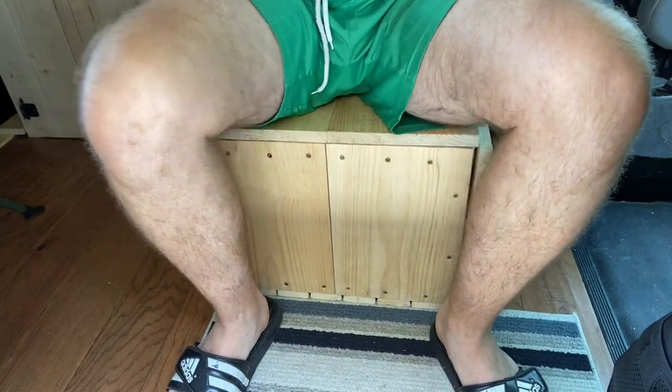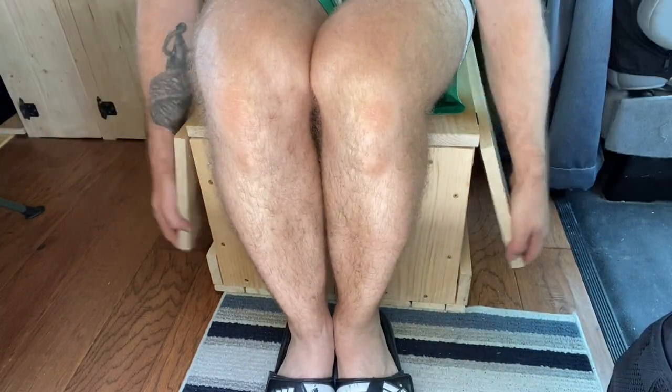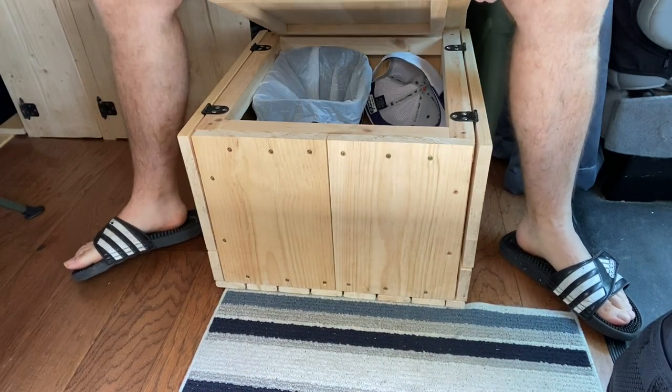I apologize for the view. As you can see, not only is this cube a great place to sit, but it doubles as a pullout table. It is a storage unit where currently I have a garbage and some spare shirts.